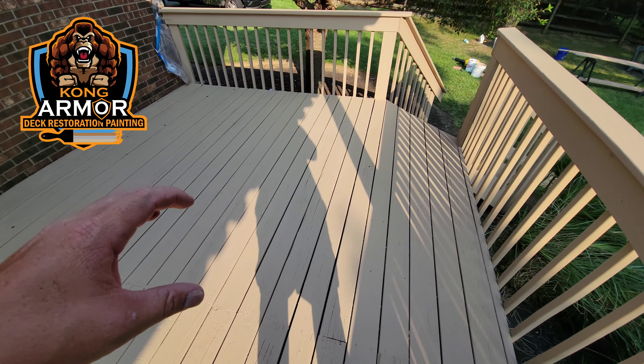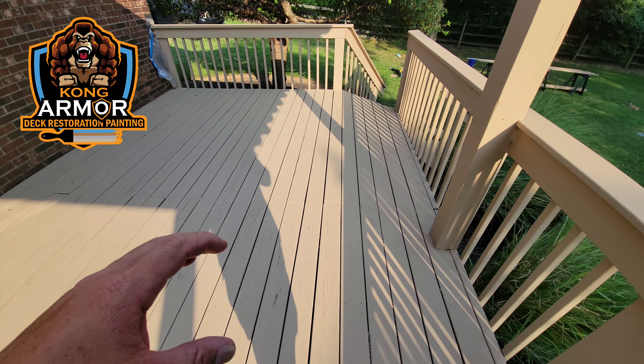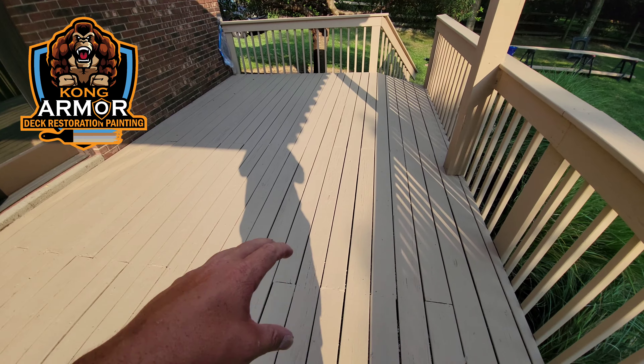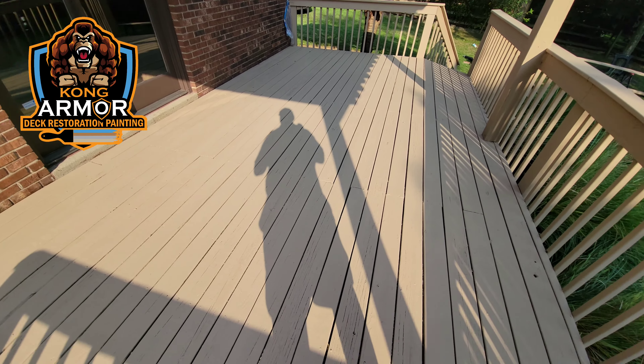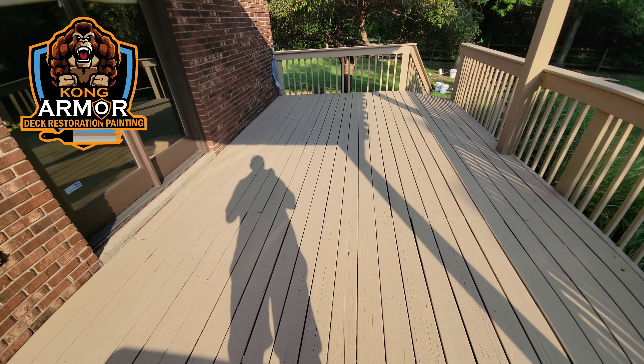That's where we want it — we don't want it here where it's still open to water intrusion. Unfortunately, this is as far as most local painters would get. This current state — still open, still cracked — this is what they would hand you as a final product.